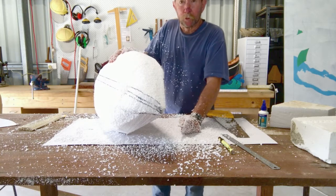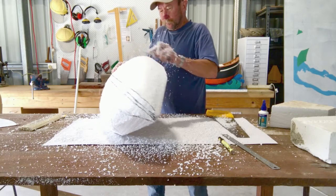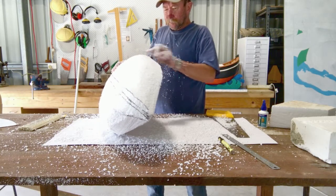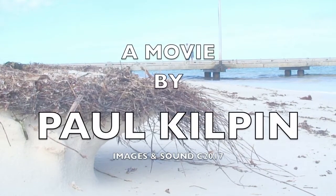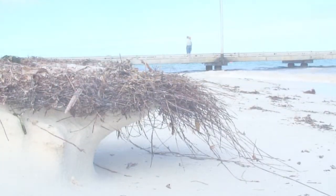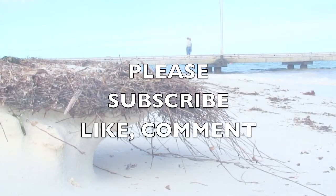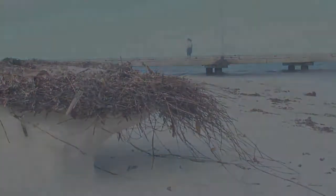It pays to keep your mouth shut when you're doing this sort of work.